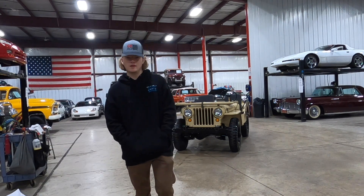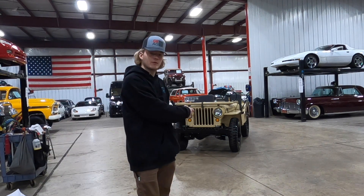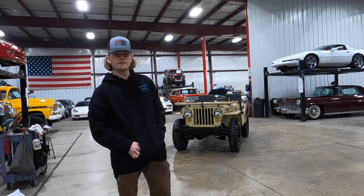How's it going everyone? This is Steve with the GR Auto Gallery. Today I have the pleasure of showing you around this '51 Willys M38 Jeep.